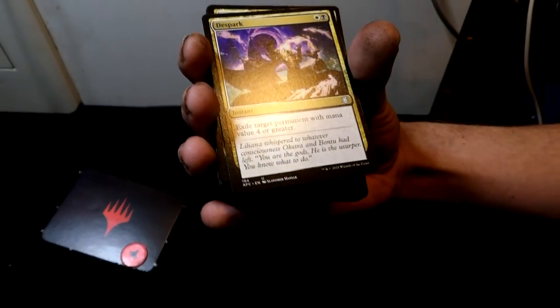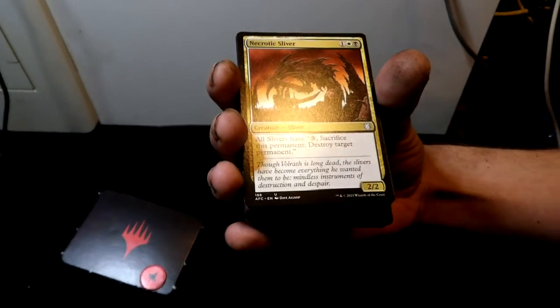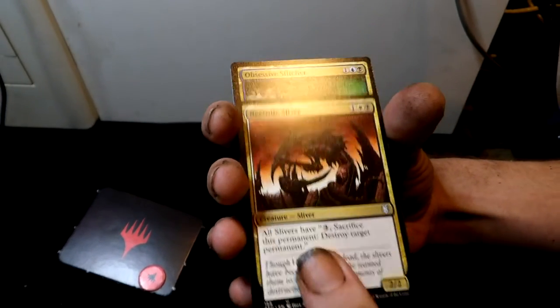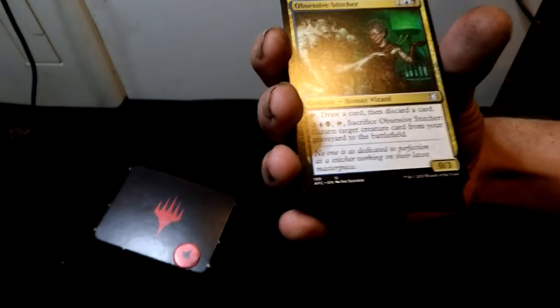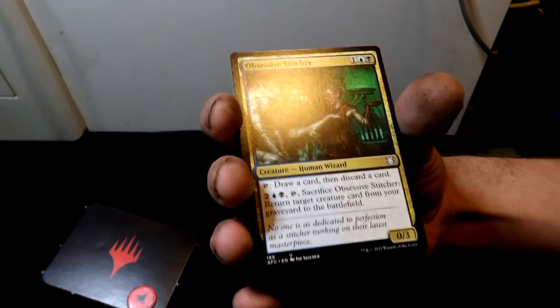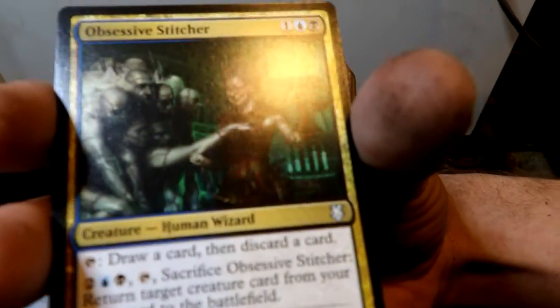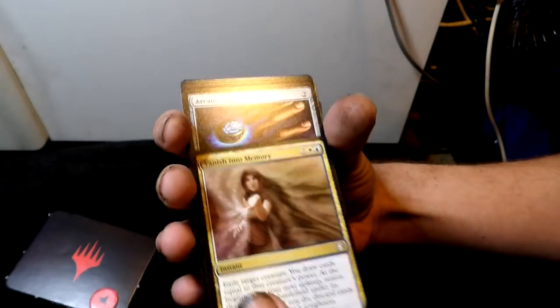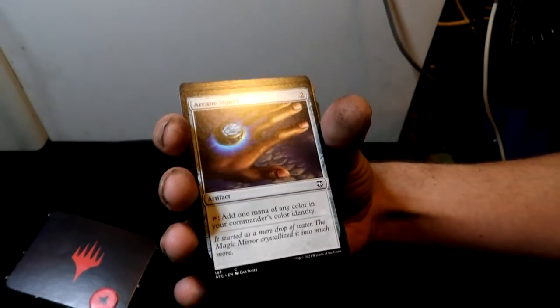The first multicolor card is Cloudblazer — a human scout. Then Twinflame, an instant. Then you get Necrotic Sliver. Then the Obsessive Stitcher — a human wizard. Look at her, it's a grandma obsessed with stitching. Awesome.